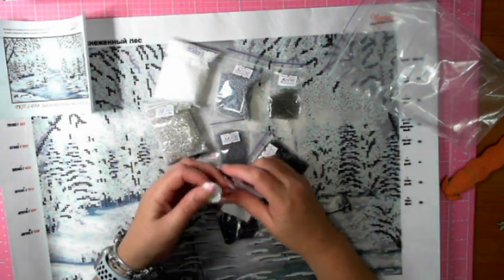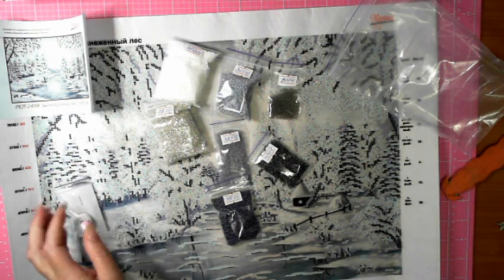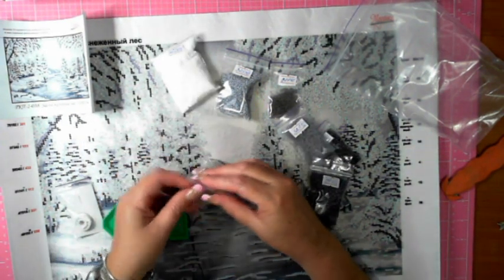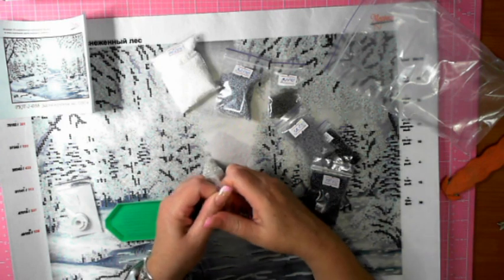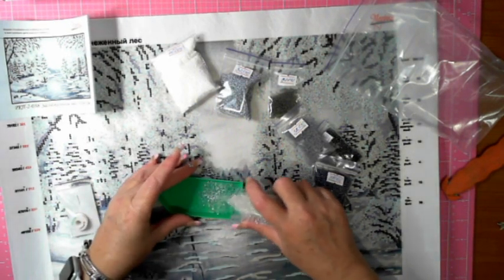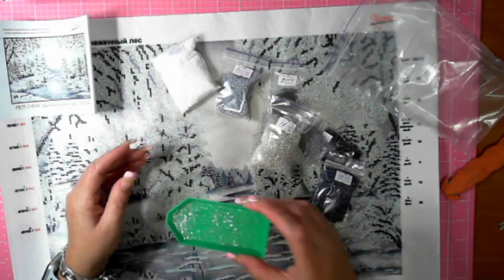The beads are not plastic beads — I'll just pull some out and have a quick look. Oh, sparkly! They're quite nice little beads. How I'm going to see those will be another question.